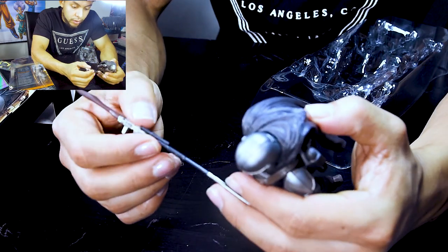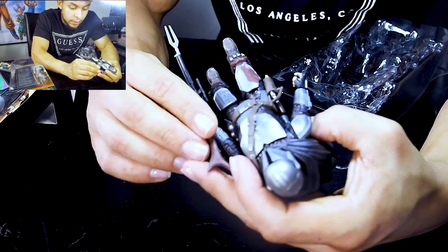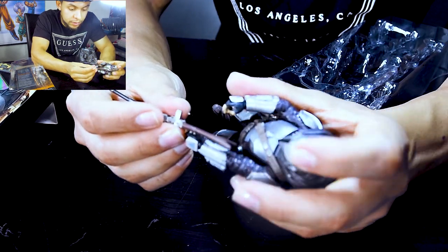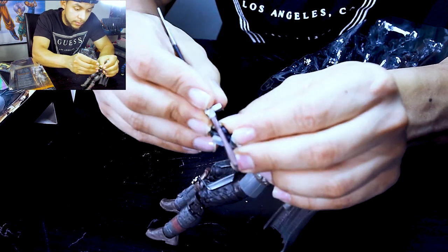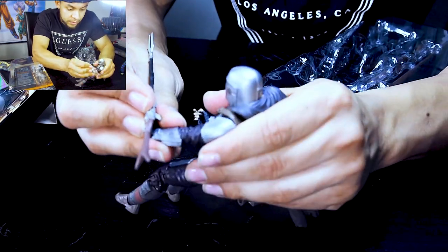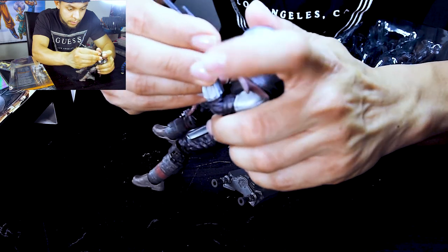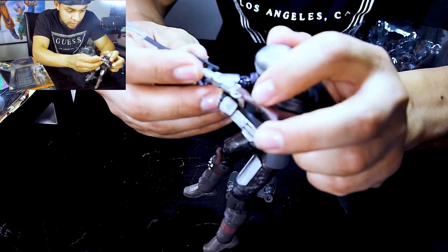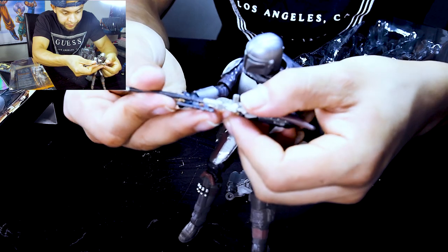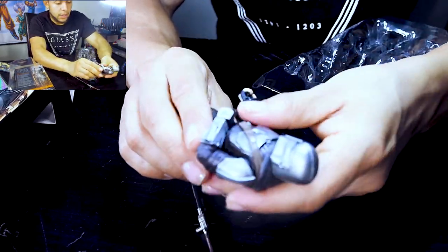The weapons — they hold up to what you'd expect. I'm just trying to figure out how he'd grab this. Yeah, it's a good action figure and we're gonna put it back.